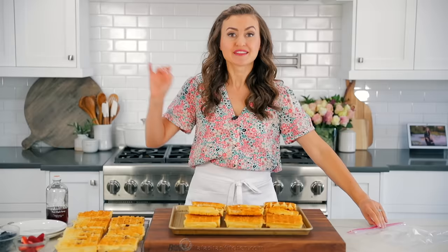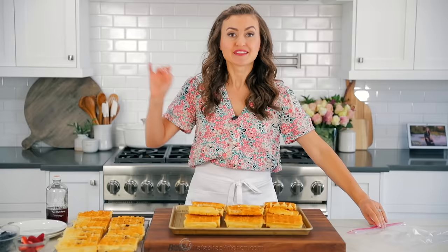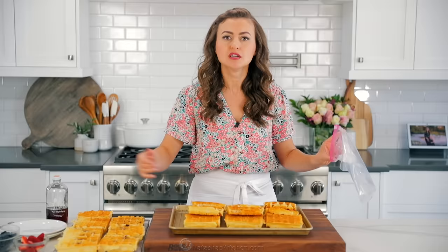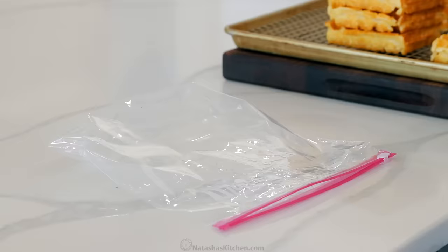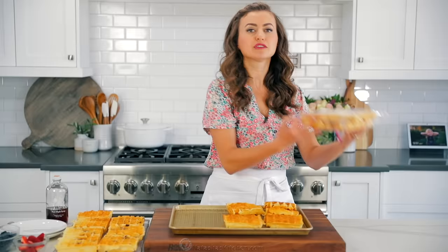That is a boatload of waffles, but this is good news because these are freezer friendly. It's like the ultimate breakfast meal prep and they reheat so well. You can pop them in the toaster or the air fryer directly from frozen — so quick and easy for breakfast. My kids love these in the morning, so just stack them in a freezer-safe bag, zip them up, and into the freezer they go.